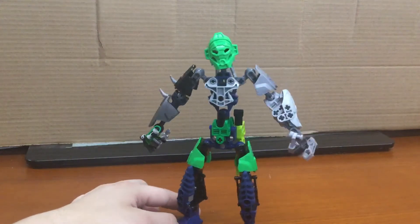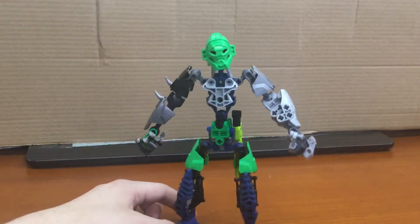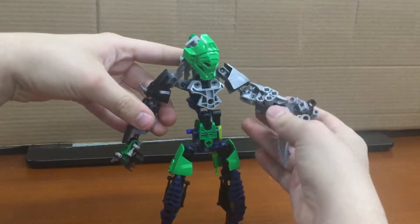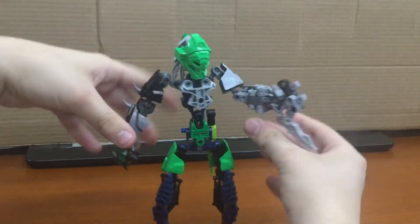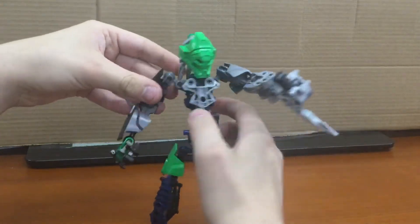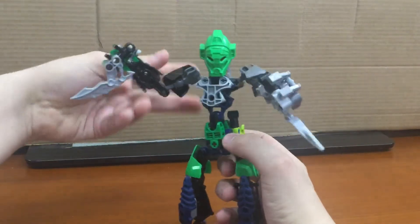A how-to will be done later — I don't know when I'll do a how-to. But yeah, you've got pretty good poseability. Poseable fingers, poseable arm, custom robotic arm, normal arm and the other one.